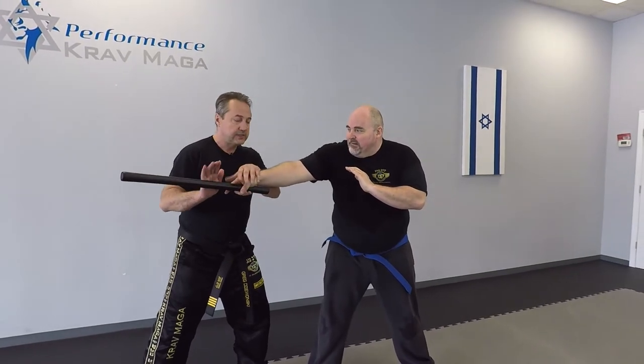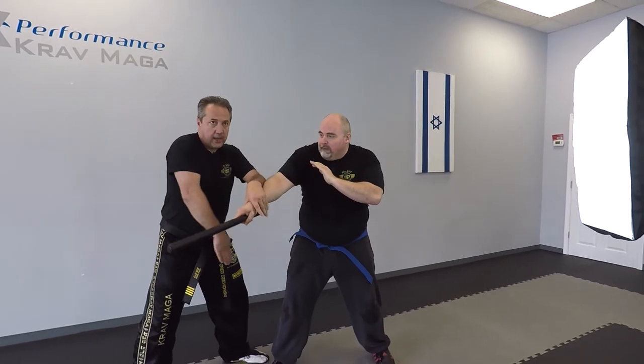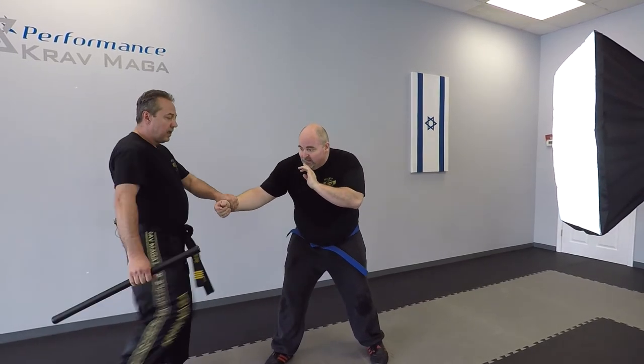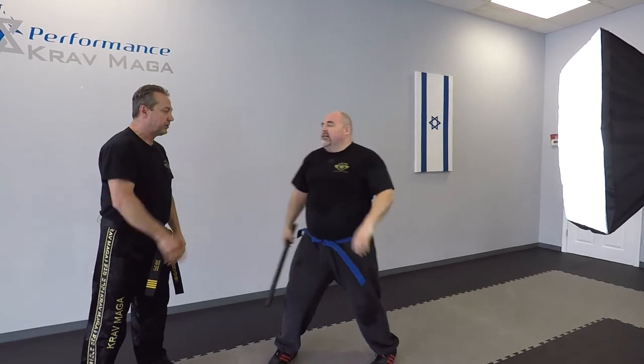I'm controlling right here. I don't want to defend on the stick; I want to defend on his arm. I control his wrist, I punch, I break, I hit, I kick.